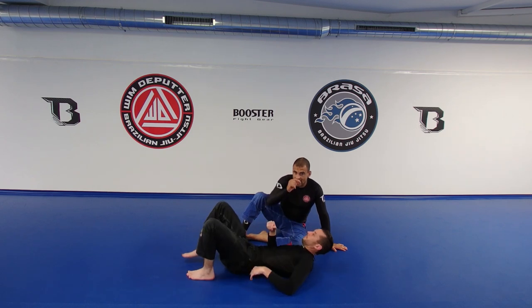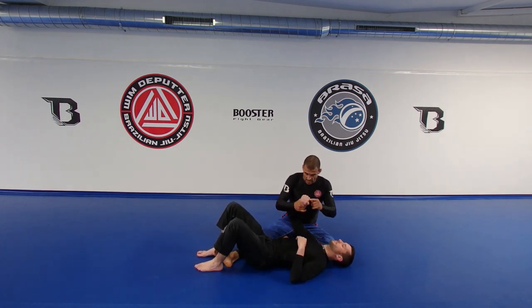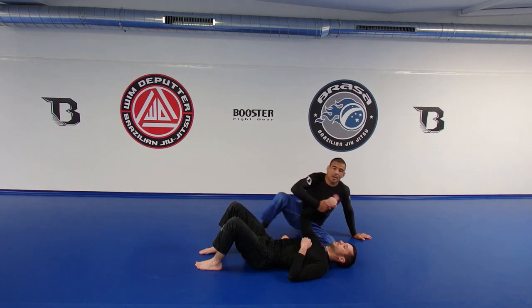The problem with the leg is: if I want to do an armbar, I want to bring his hand far away from his face. The idea of pushing into that face, which keeps the arm away, that is sound — but I don't like the fact that you have to push, and there's a better way to do it.